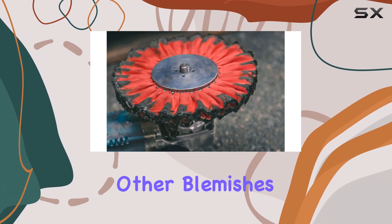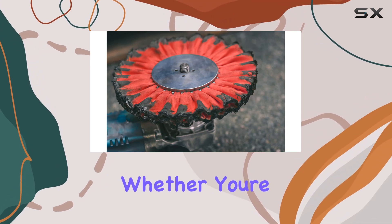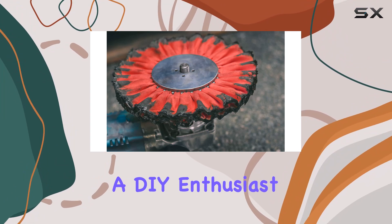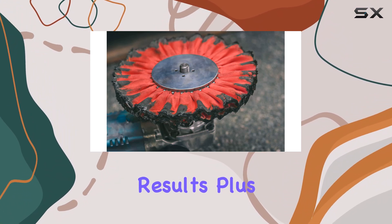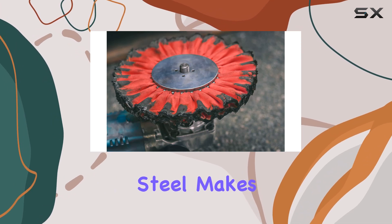When it comes to performance, this buffing wheel truly shines. It effortlessly removes oxidation, scratches, and other blemishes, leaving behind a mirror-like finish that's sure to impress. Whether you're a professional detailer or a DIY enthusiast, this buffing wheel delivers exceptional results.